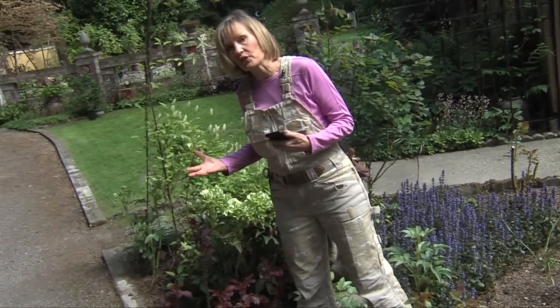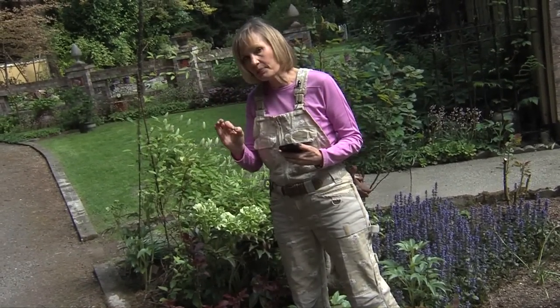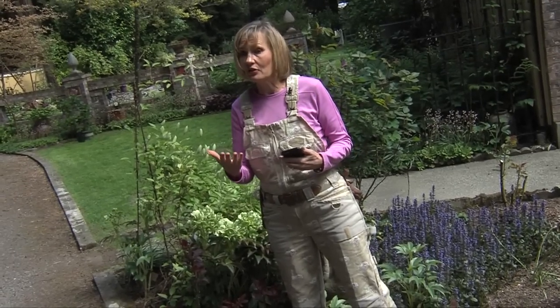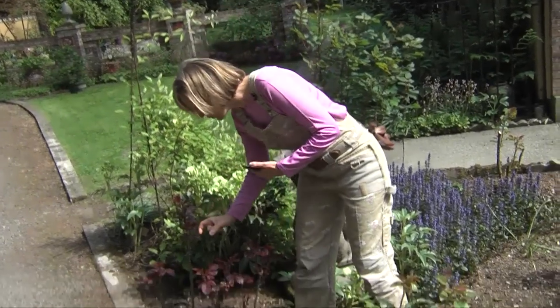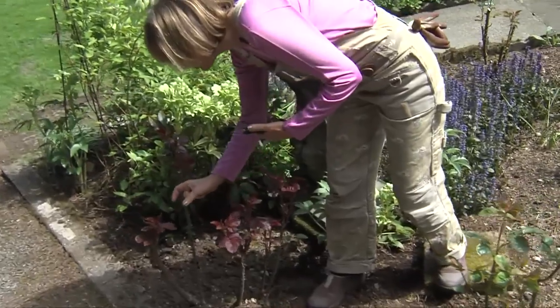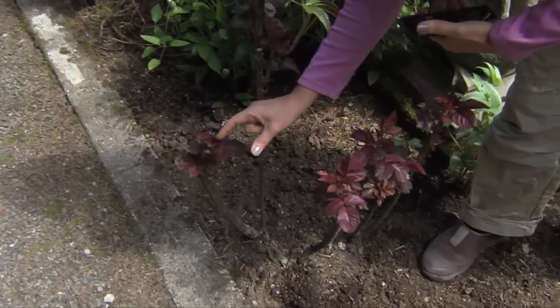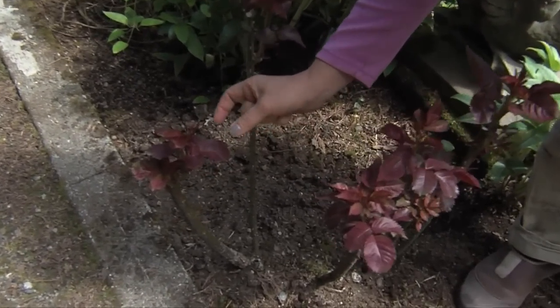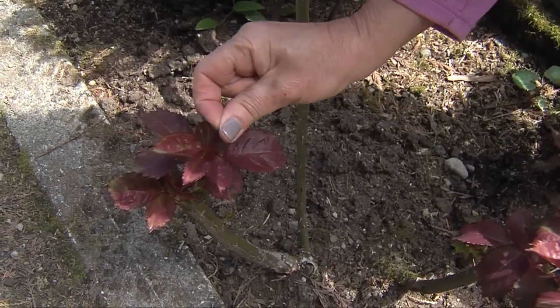Aphids — or in some parts of the country they're called plant lice — will usually be on the tips or new growth of your roses. This makes them easy to control using just these two fingers. I get in here where I see the aphid right in the folds of the leaf. Every garden in the spring has a few aphids, and I'll just pinch or squeeze them like that.